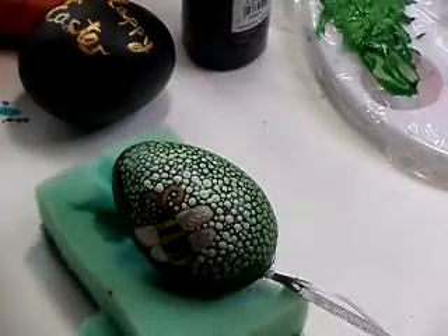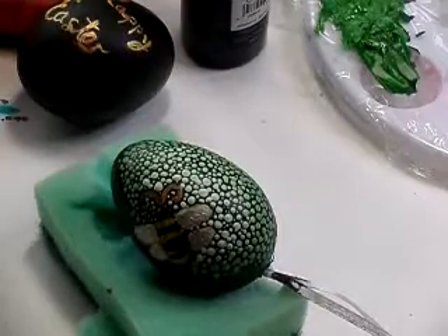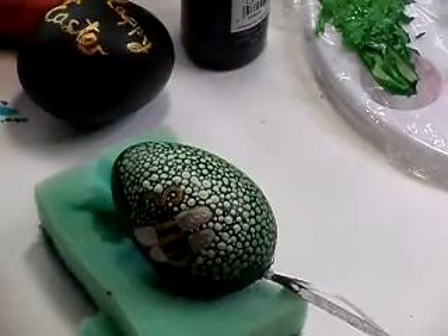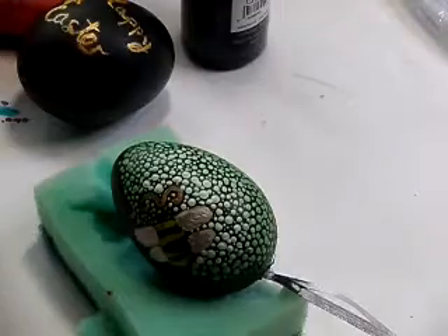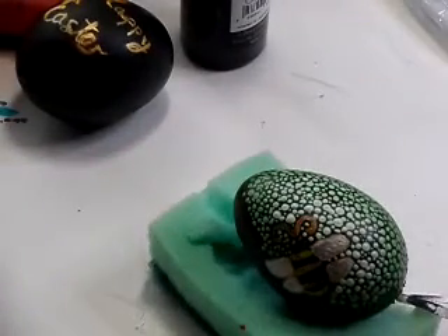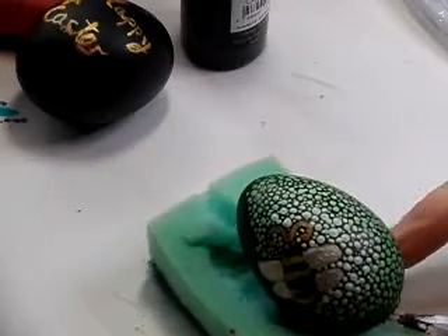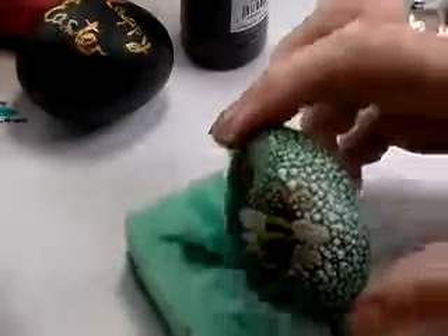Hi ladies, it's Penny — another one of my egg sighting extravaganzas. Today I've been practicing some more Mandala painting on eggs.